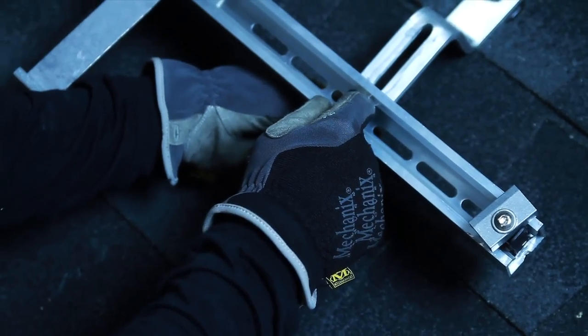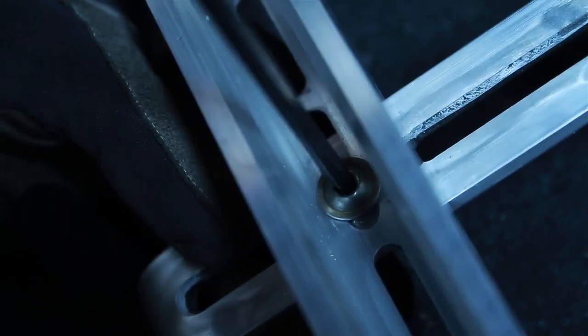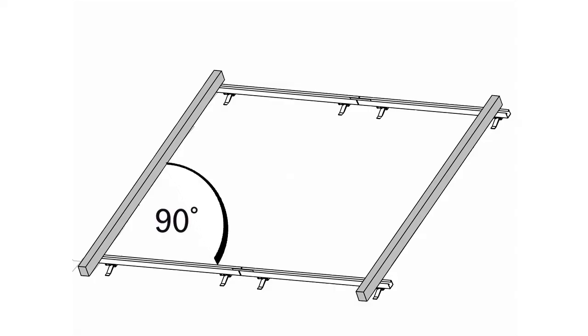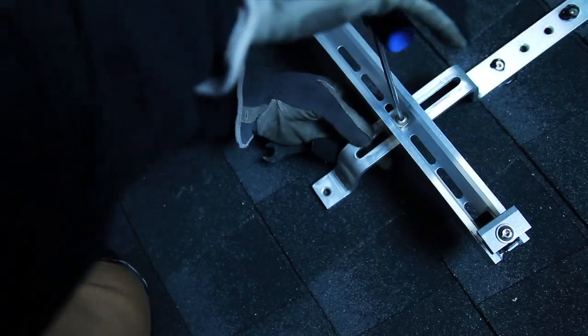Next, attach the profile rails to the roof jacks using a five millimeter Allen wrench and a 13 millimeter wrench, but don't tighten them until both profile rails are aligned. Make sure that the rails are parallel and that all angles are right angles. With a piece of string, measure the diagonals to verify that both profile rails are properly aligned. With everything aligned, the rails can now be fastened tight.